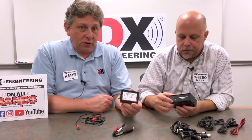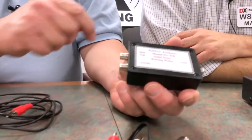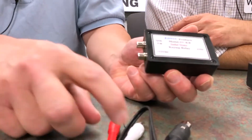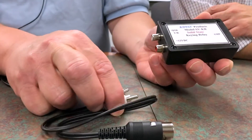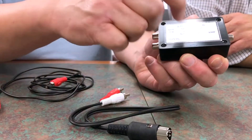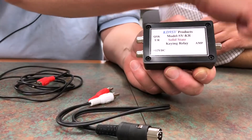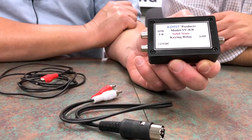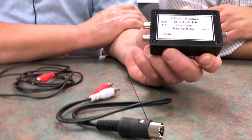We have another unit called the KD9SV keying relay, which is basically the same concept. Like the Ameritron, this one runs on DC and takes the switching line from a radio and is solid state, so it can handle high voltage from the relays of old amplifiers or the low voltage of newer amplifiers.